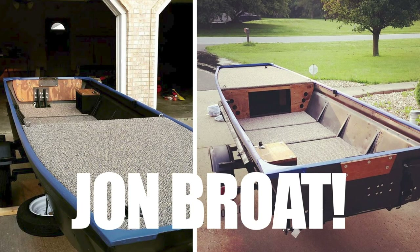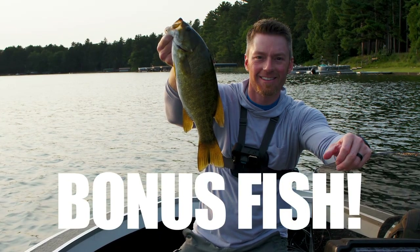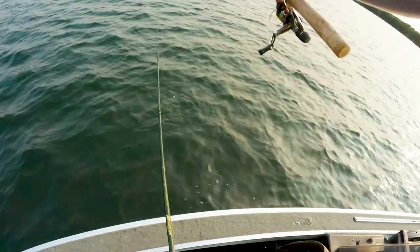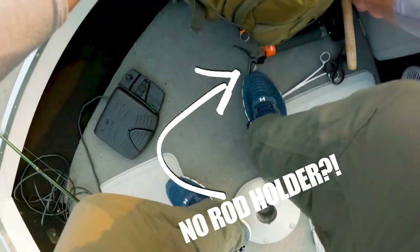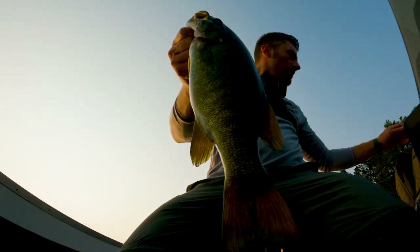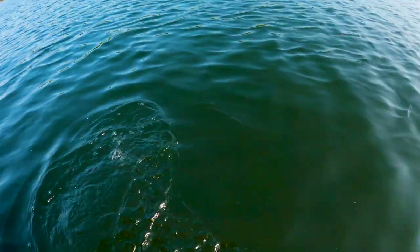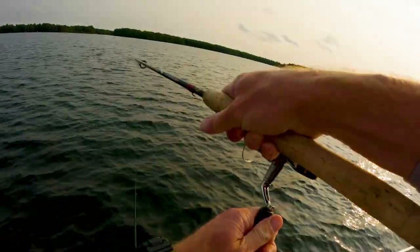Hey guys, welcome back. Today we're gonna do what I hope is a super simple Jon boat upgrade. We just got back from fishing up north and we were able to pick up several bonus fish. We did this by floating a bobber behind our boat while actively fishing with jigs and jerkbaits and topwater and live bait. We would pick up extra smallmouth and extra walleye — it worked really well. The problem though was that when a big fish would take it and hook itself, I would almost lose my pole — it happened more than once.